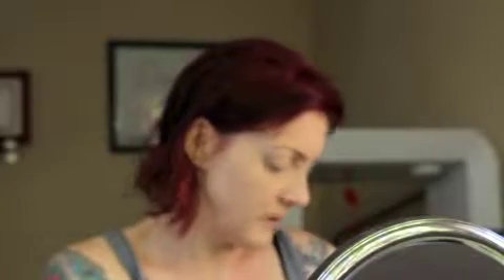Since a lot of people like neutrals, I might do a neutral with a pop of color kind of look today. I'm going to put on some Urban Decay Primer Potion first. I like Eden — that's my favorite one from Urban Decay.